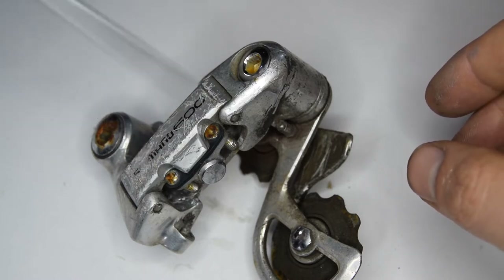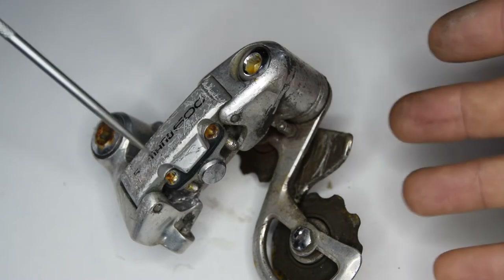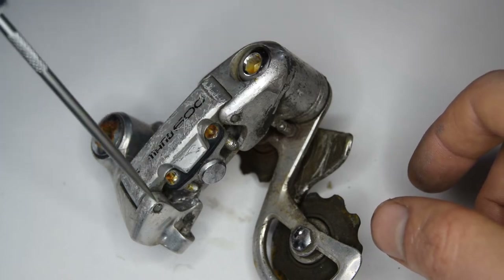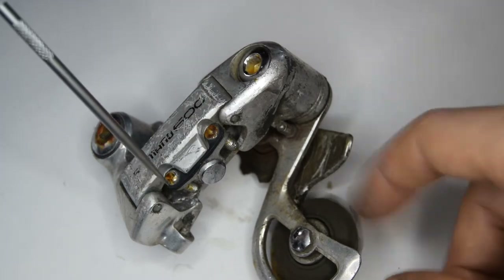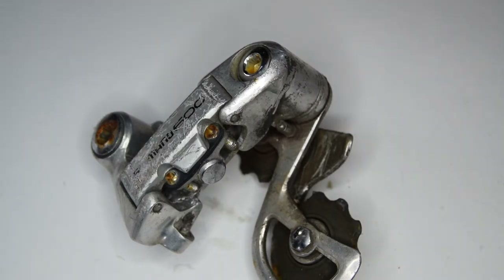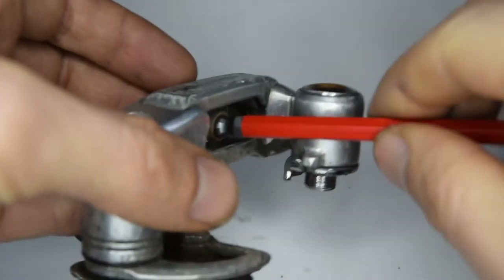We're going to disassemble the rear derailleur. I'm going to try and clean it up as much as I can, remove some of the surface rust on some of these bolts to make it look nicer, add grease on the pivoting parts, and clean out the jockey wheels. Let's begin.